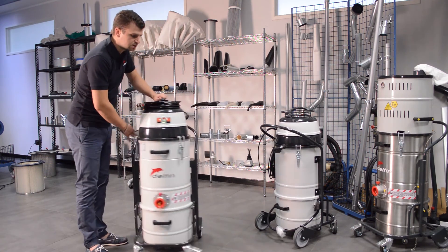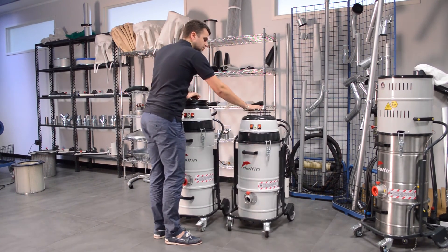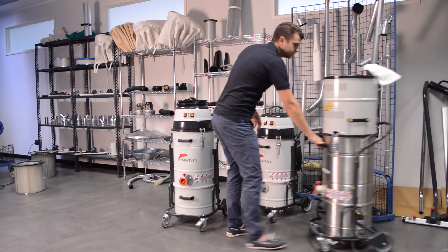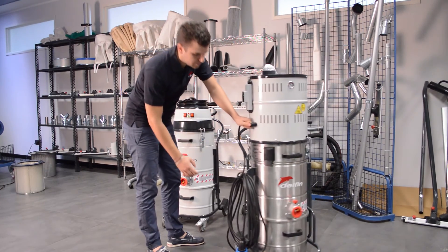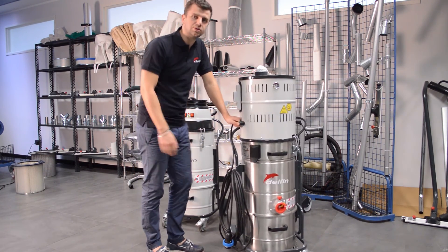We are featuring this system on all our 2DS models, starting with the standard 2DS. We are also going to feature it on the 2DS Eco, both the single-phase and three-phase versions, as you can see here — it's already featured — and also on the ATX machines.